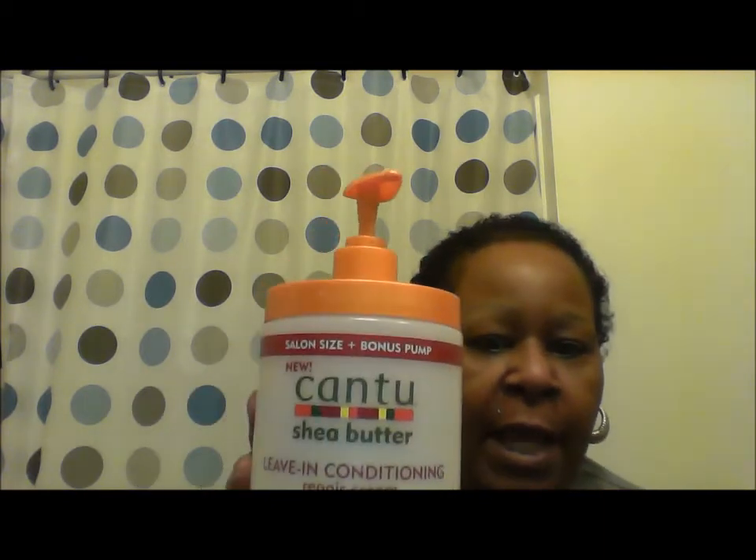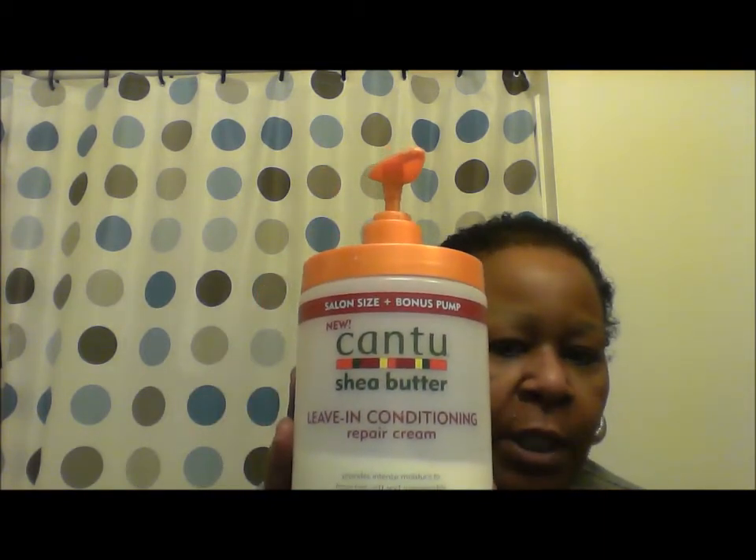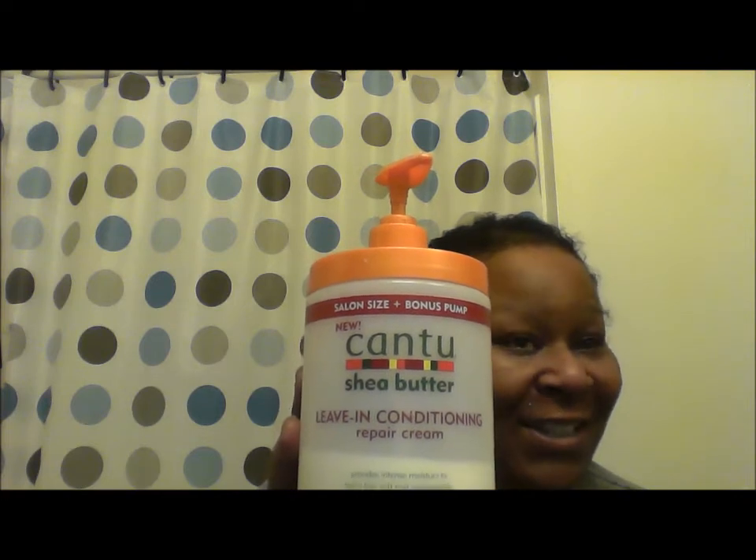The next product I'm going to put in my hair is my Cam 2 Shea Butter Even Conditioner Repair Cream. I'm going to pump that. I don't have much hair, so that will be plenty.